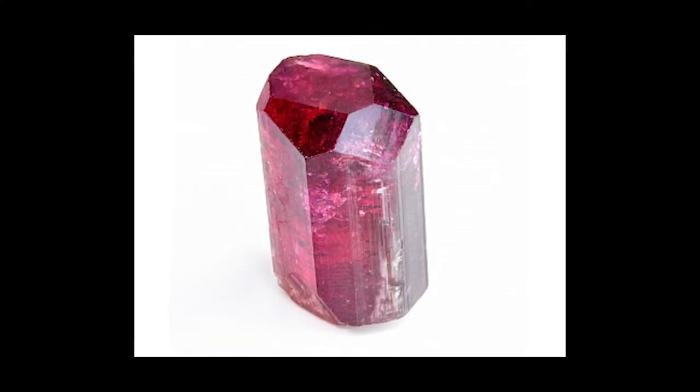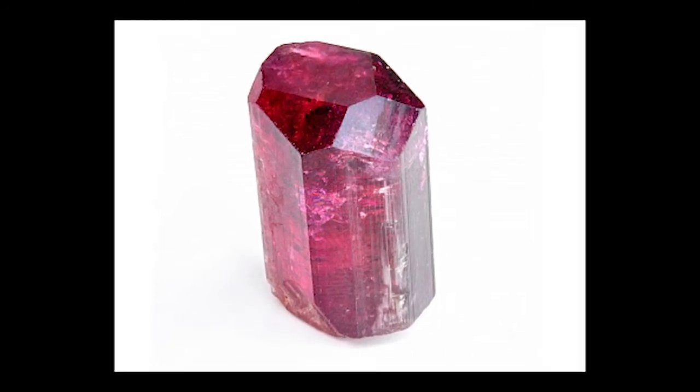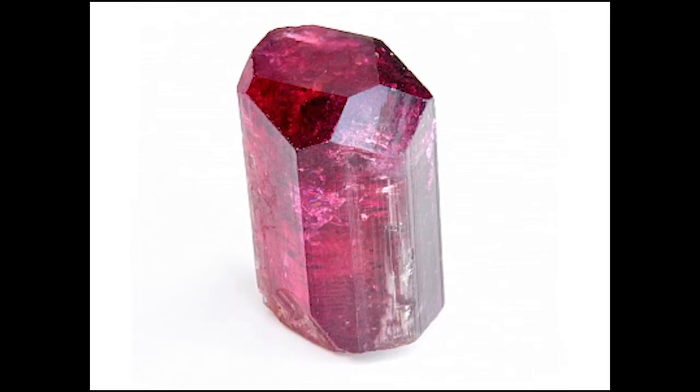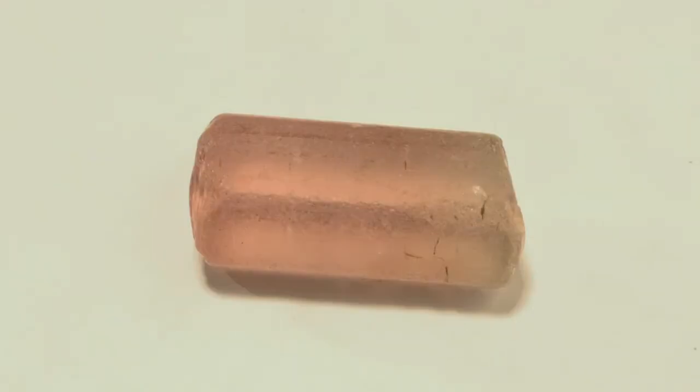You want to buy tourmaline where the C-axis is open and has a color that you want to mix with the rest of the gem. In cases where the C-axis has better color than the AB axis, you have to make a decision. Here is a 52.7-carat pink tourmaline, clean with an open C-axis. In fact, the pink color in the C-axis is better — more vivid — than the color along the AB axis. So what do you do in this case?